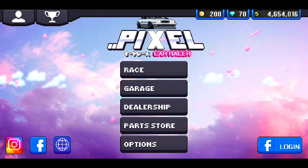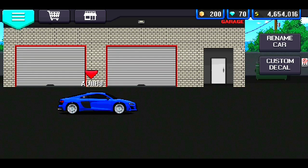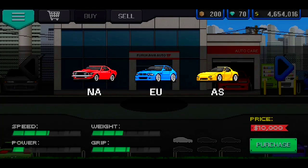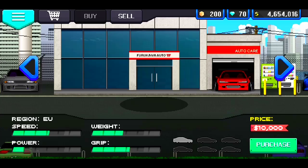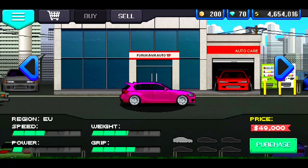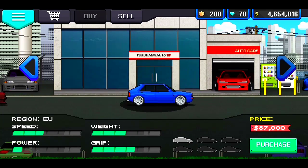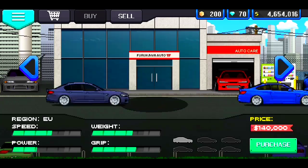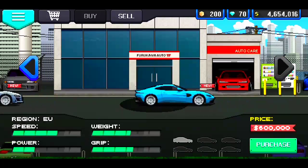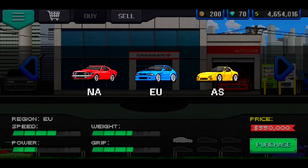Today we're going to be going ahead and hopping into this and we're going to be building the Audi R8. As you guys can see, we have purchased the Audi R8. Now if you guys have this version of Pixel Car Racer already and you want to go ahead and grab this car, you're going to go to the EU section, which is the middle section for cars, and scroll all the way down to the end until you find it right about here. That's where you'll find the car. So if you guys want to buy this car, it's in the EU section — go ahead and check it out.